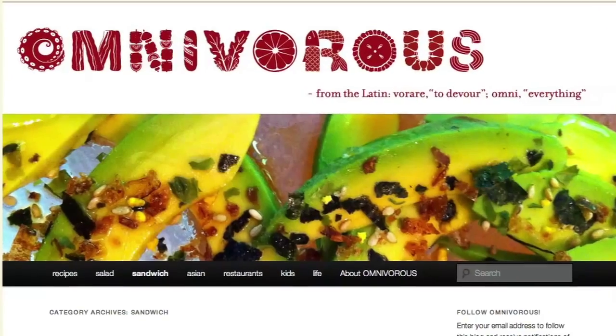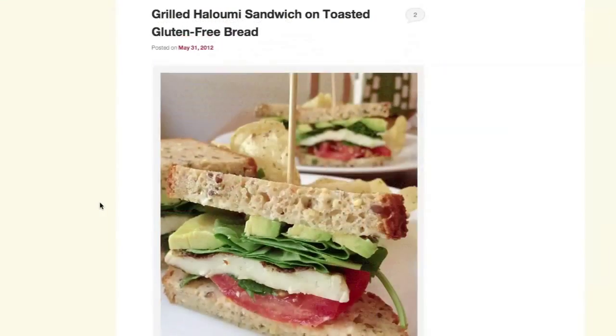Hi, I'm Chef Spencer Gray and welcome to Omnivorous, the web blog series that is a companion to my food blog, also called Omnivorous, which you'll find at SpencerHGray.com. Today I'm joined by my son. I'm Bennett. I'm eight years old and I love French toast.